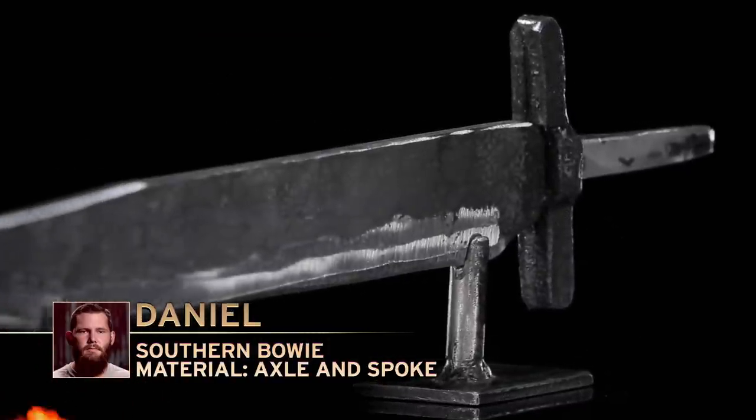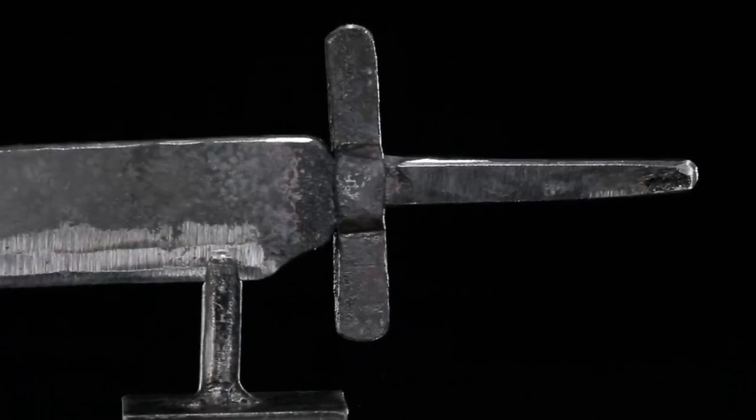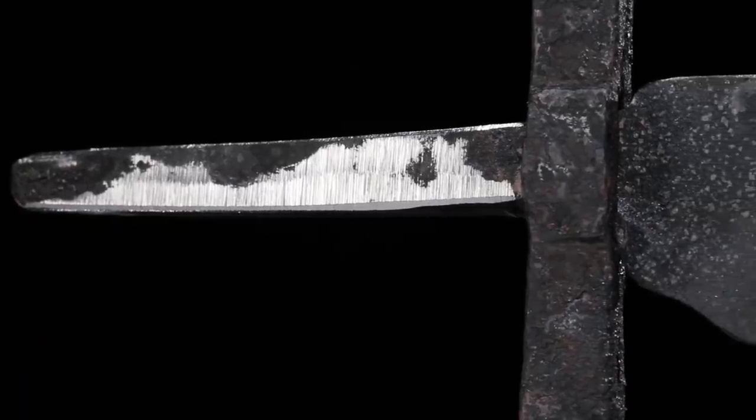Bladesmiths, in this first round of competition, each of you had to source steel from two different locations on a cannon. It's time for the judges to take a closer look at your work. Daniel, please present your blade to the judges. This was really smart, fast work. I would love to see that fitted up better, but you hammered this out and got this done in basically half the time. You've got just enough of a tang here for a blade this size. Seeing how you're going to connect the handle, work it into this blade and work it into that guard — it's going to be interesting. Good job. Thank you very much, sir.